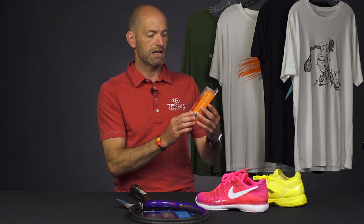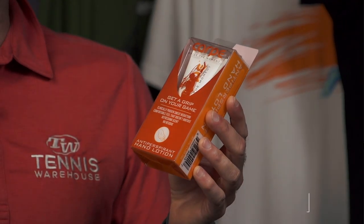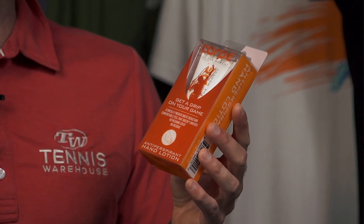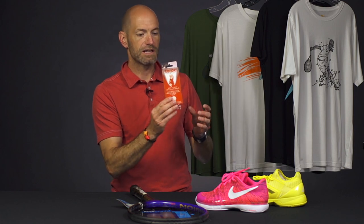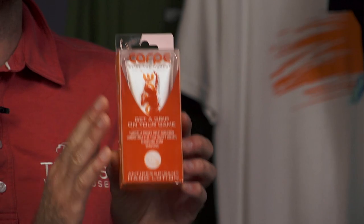Next up, I've got a hand cream and this one's going to help you keep a grip on your racket. You put this on your hand either during play or before play. It's got a nice refreshing scent to it. It's going to stop you from sweating and losing grip on your racket and it also doesn't leave any residue, so when you're done playing you're not sticking to everything you go to touch after you've played. That one's called Carpe. We just got this in and we've got a special price event on that right now, so be sure to check our website for more details.